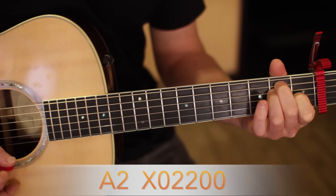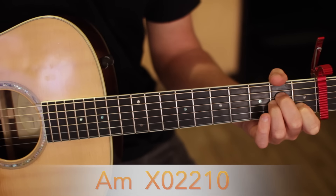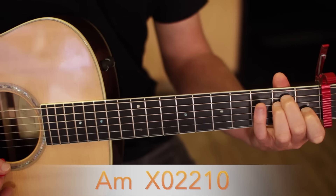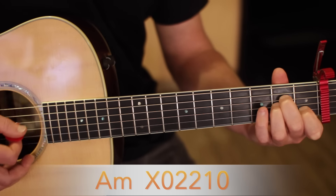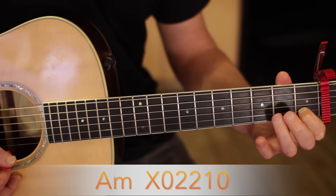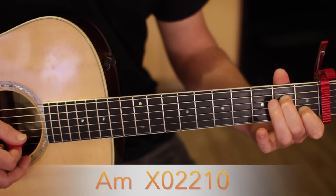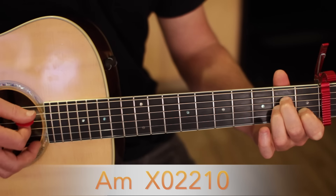So that's what that sounds like. Every four times, play an A minor instead of an A2. An A minor is the same thing as an E chord — you just bring the E shape down a set of strings. So now your index finger is on the B string first fret, middle finger is on the D string second fret, and your ring finger is on the G string second fret.